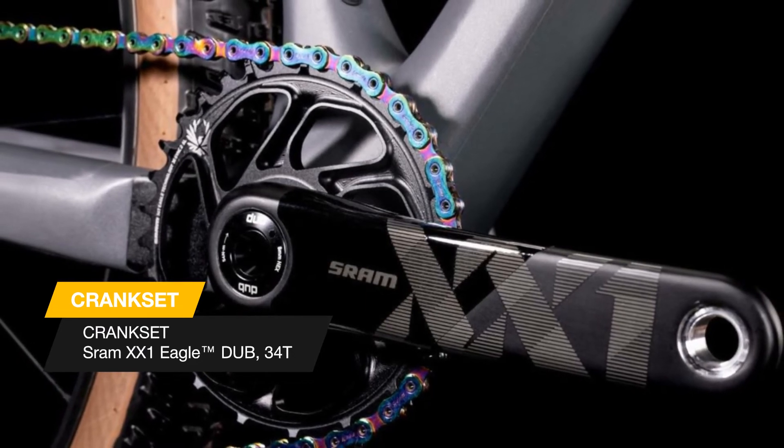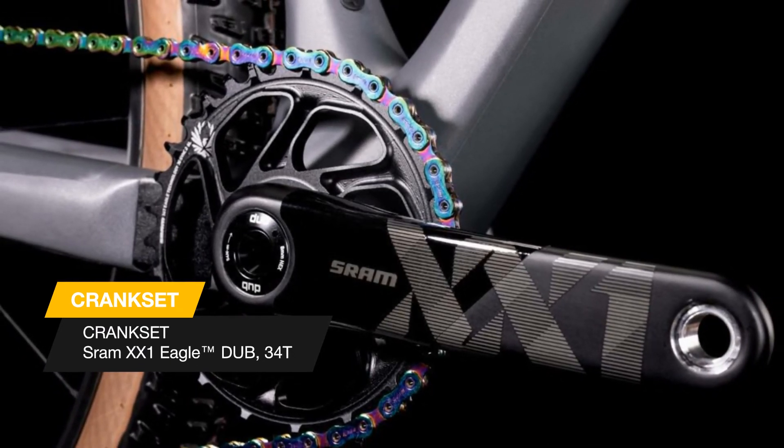Agile ride geometry puts you firmly in control, so you can power ahead of the competition.